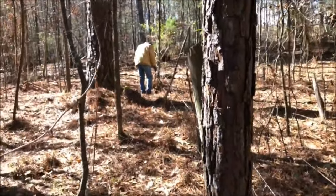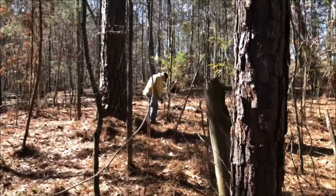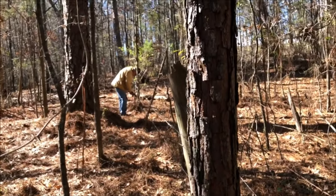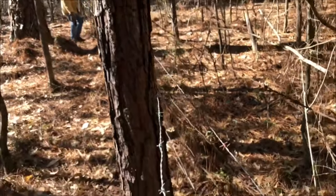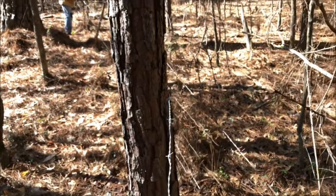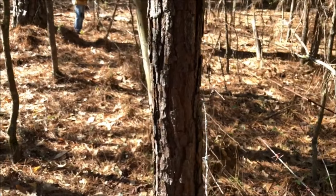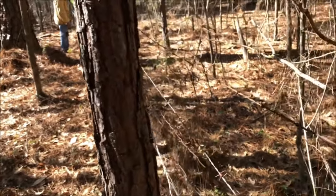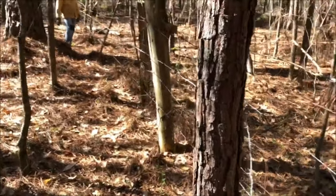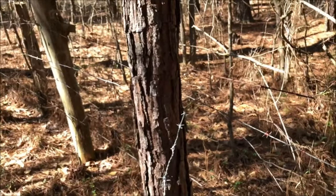We've got a strand up there where my dad is, and a T-post we just put in. The ground is so soft — it's been raining so much — so we hope it's going to hold. We're going to use this tree as the next post. We're trying to use these nails but they don't fit on there perfectly, but I think this is going to be good and taut. I'll wrap it around here and tie it, but also put a nail on it.